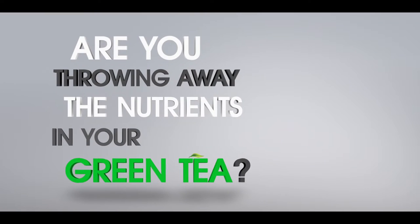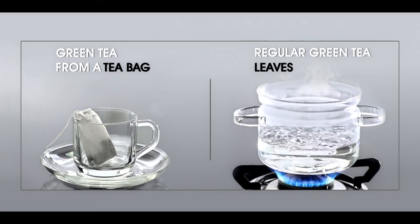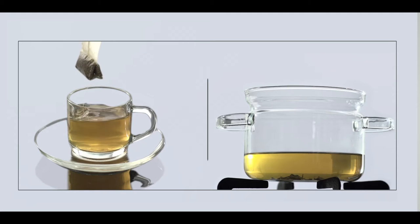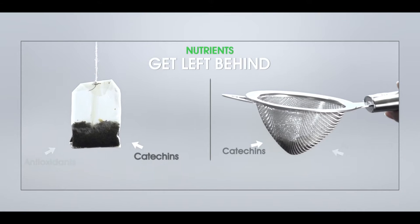Are you throwing away the nutrients in your green tea? This is how you normally make green tea — with a tea bag or tea leaves. Here you'll find that several nutrients get left behind.